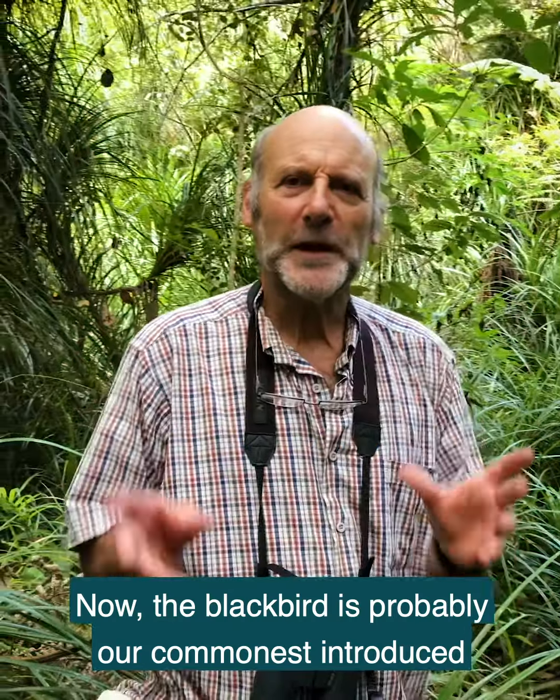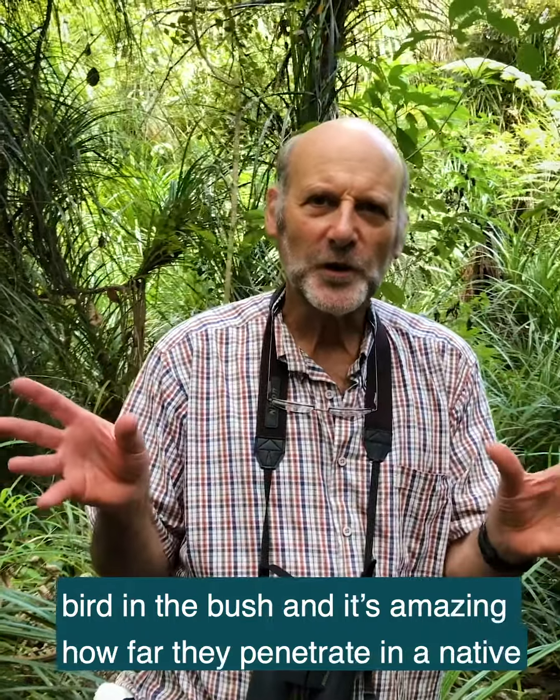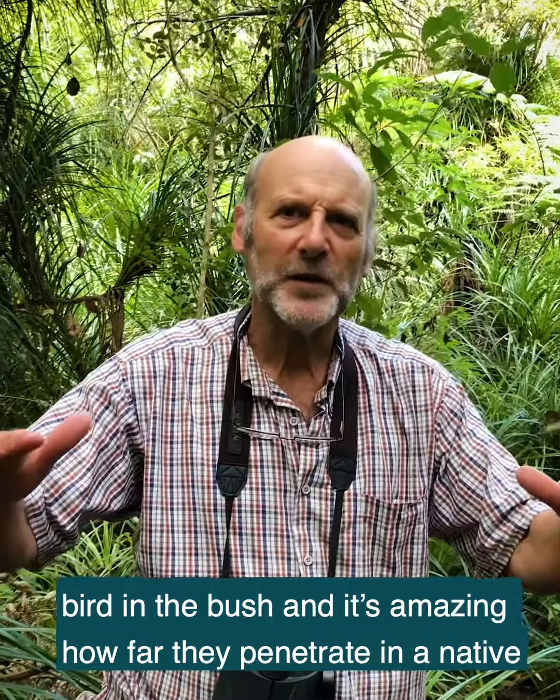The blackbird is probably our commonest introduced bird in the bush, and it's amazing how far they penetrate into native forests, even in really remote areas.